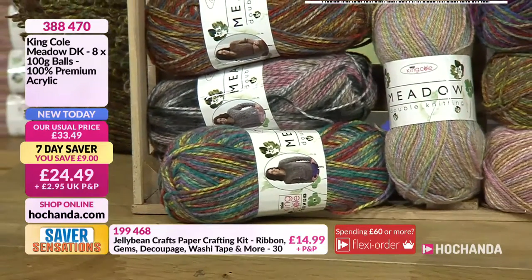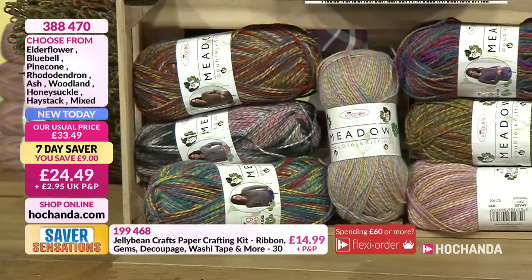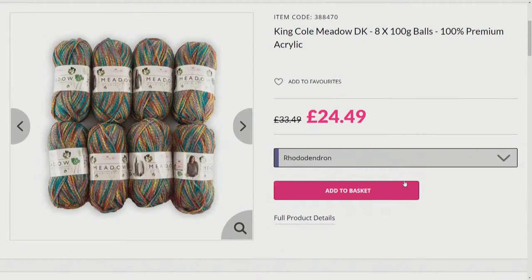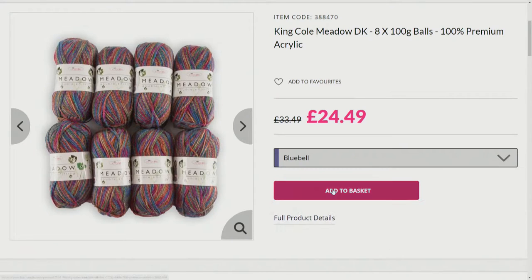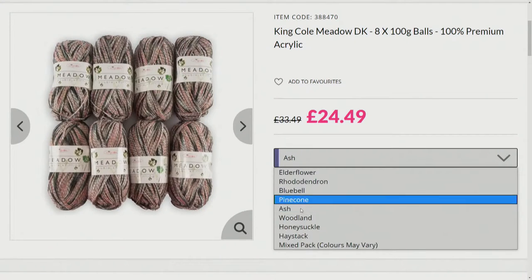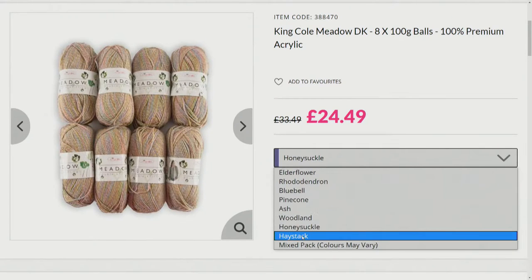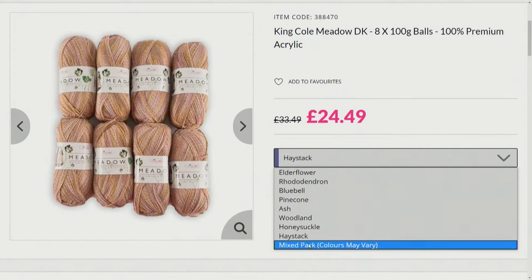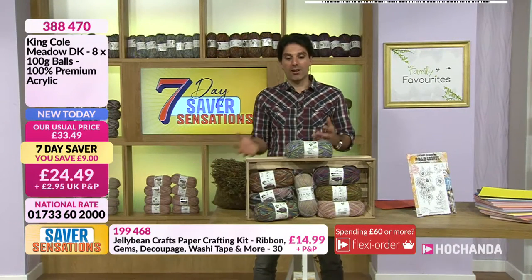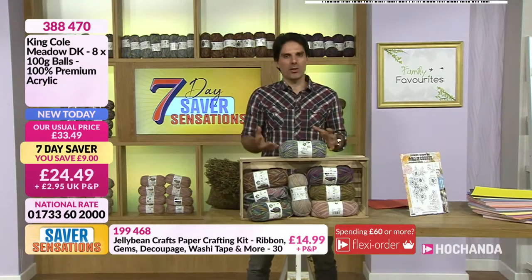The most popular colour is the elderflower, and the colours are variegated. Going through the options online: elderflower, rhododendron, bluebell, pinecone, ash — which has a pink tone — woodland with earthy tones, honeysuckle in pastel colours, haystack, and then your mix. Good quality, great saving. At Hochanda, it's that fine line between a great price and fantastic quality from King Cole.